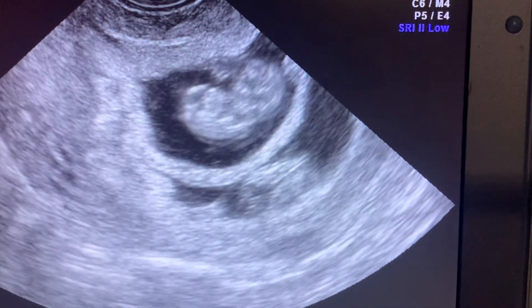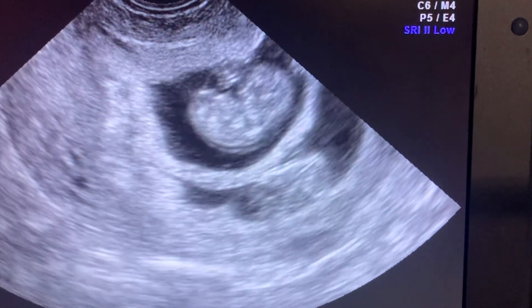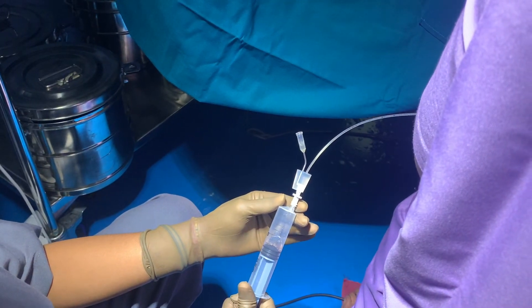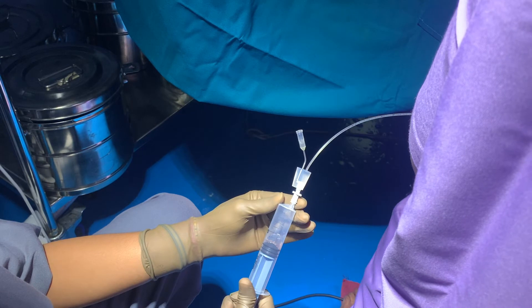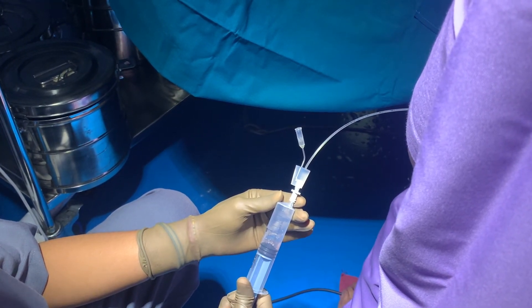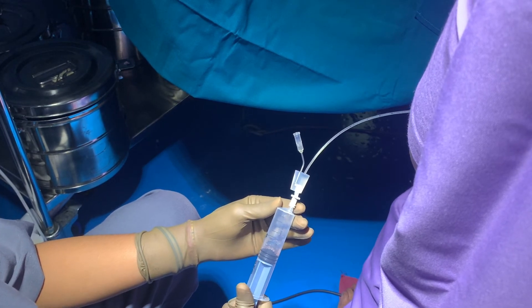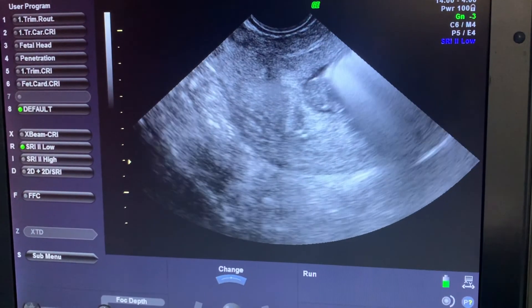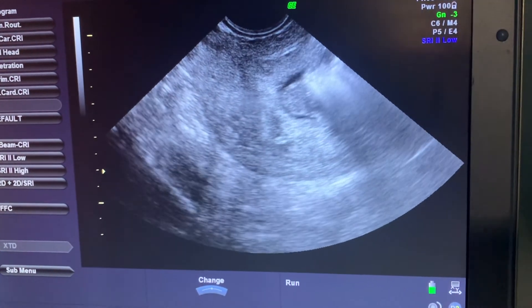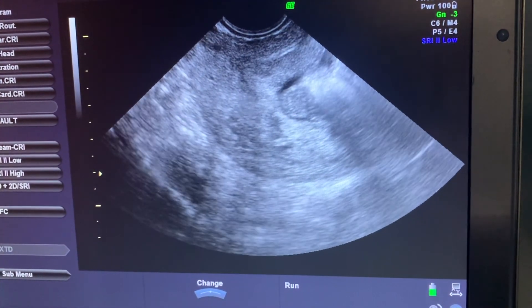The needle is into the baby's heart and you can see the baby's heart beating. This is the syringe which is attached to the needle and it is aspirating the baby's heart blood. Once we are sure it is in the heart, we inject potassium chloride into the baby's heart. This is a picture showing the potassium chloride injected into the fetal heart.